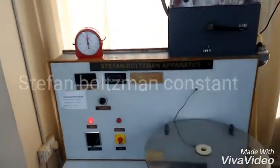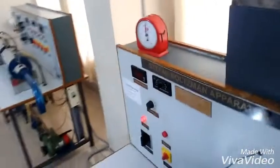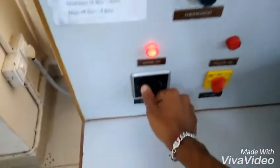For the Stefan-Boltzmann constant experiment, first we have to check that the tank water is filled or not. Most of the time it will be filled and preheated. We are going to start the experiment — first switch on the mains, switch on the dripper, and after that switch on the console.